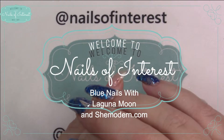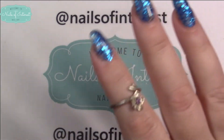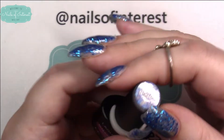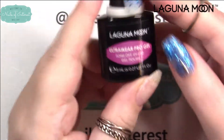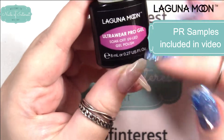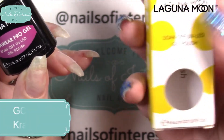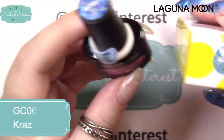Hello everyone, welcome to Nails of Interest. I was recording doing these nails and didn't even have it recording. I've got a few wonderful nail art supplies here and I'm going to start with the Laguna Moon ultra wear pro gel — thank you Laguna Moon for sending these to me. Their bottles are 8 milliliters and they come in these adorable signature boxes. Sets come in bigger ones and individuals come like this.